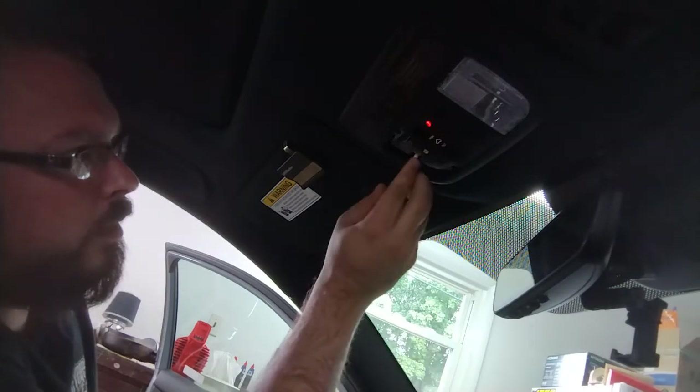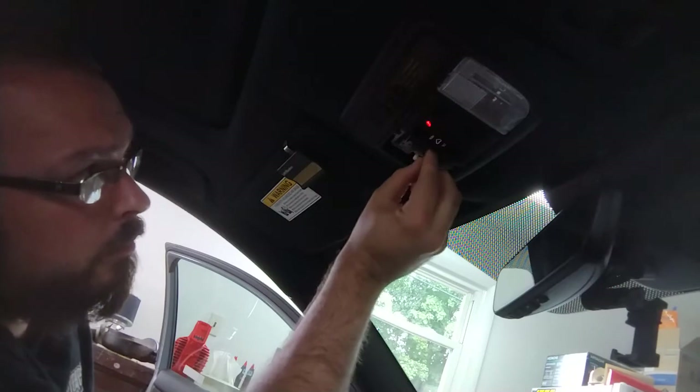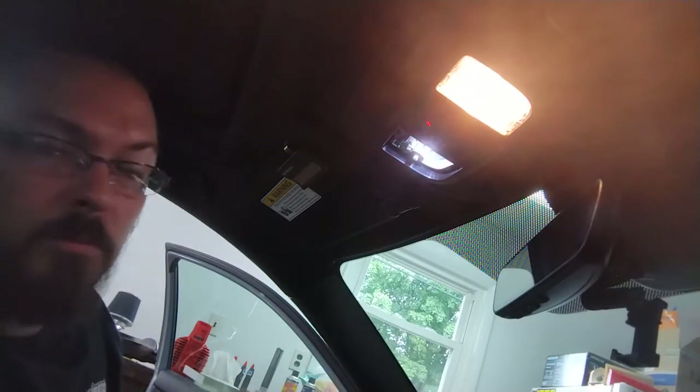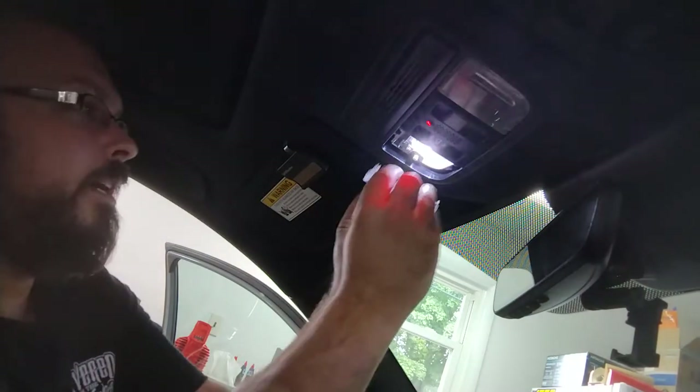Just push the button — see how that one doesn't work? Some of these are reverse polarity; you have to put them in a certain way. These cheaper ones sometimes are a problem with that. Make sure it's pushed in all the way, before and after.